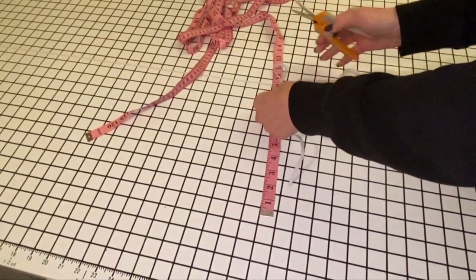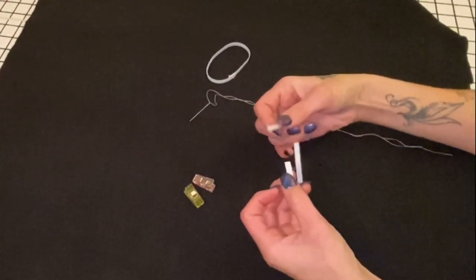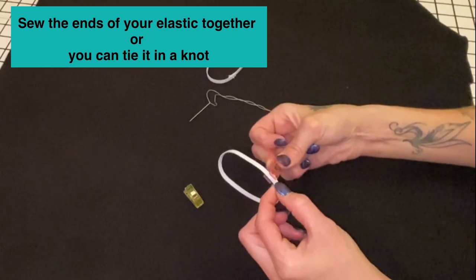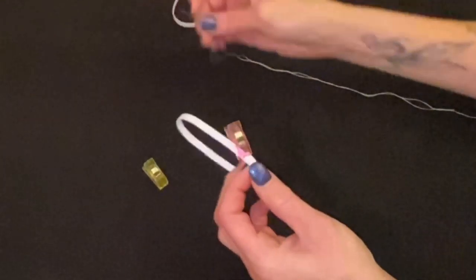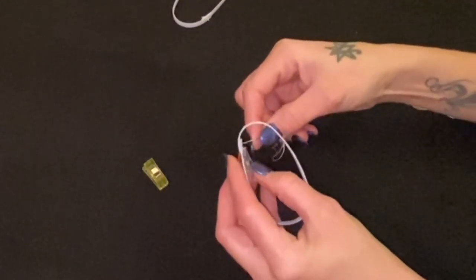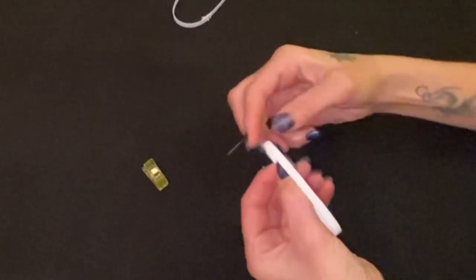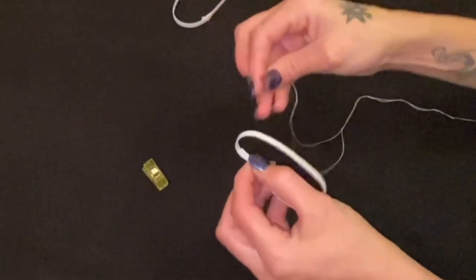I think nine is going to be too big but we're gonna try it. I'm gonna make two. You're gonna want to take your band and overlap it some, and if you want to clip it so that it stays in place that's up to you. Then you're going to take your thread, start from the bottom, and sew this.